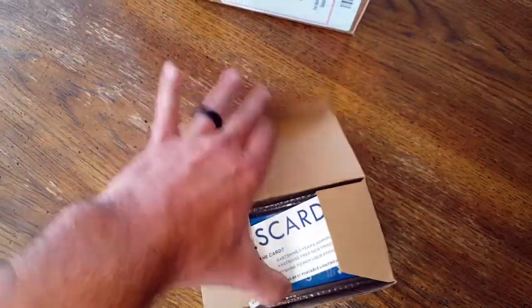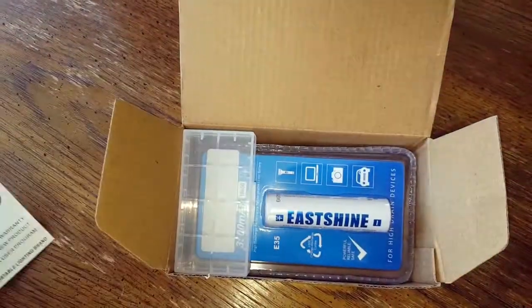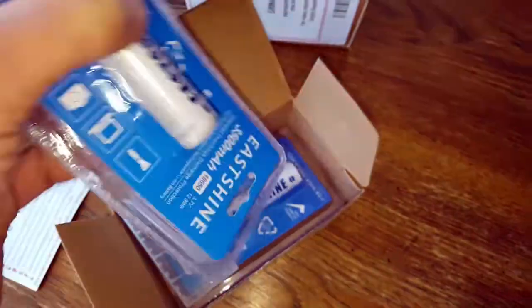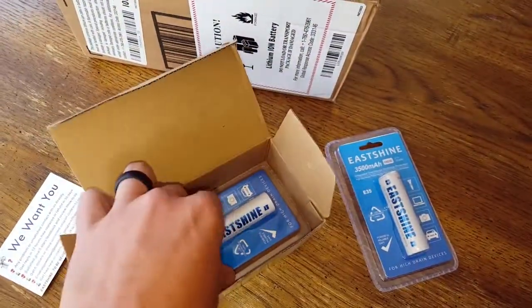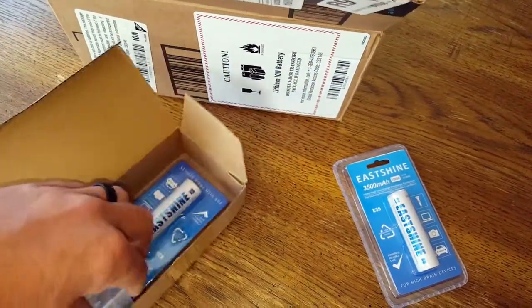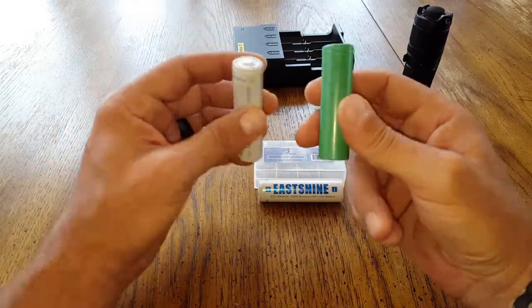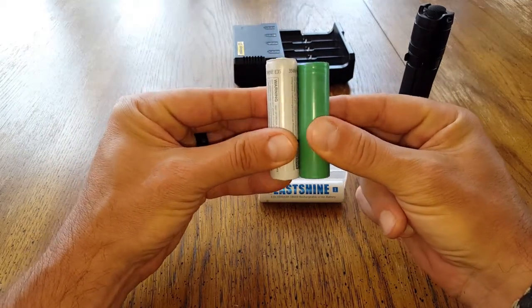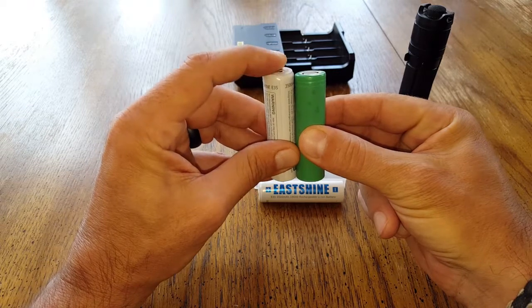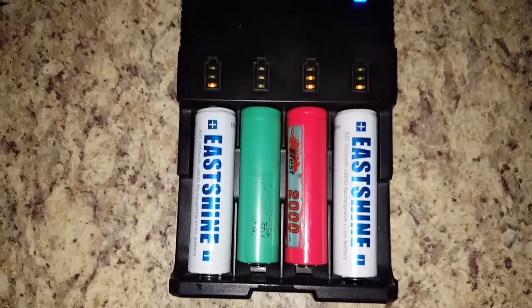What's cool about these batteries — there's a lot of confusion because there are different size batteries that share the same nomenclature of the 18650. People have certain devices and they're buying this battery because it says 18650, go to put it in their device and it just doesn't fit. If we compare this 18650 to another popular one, you can tell that the EastShine is a bit girthier and also longer.